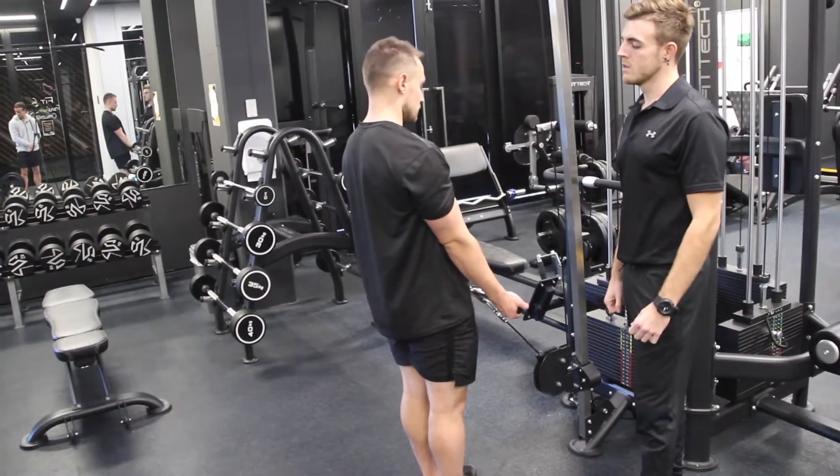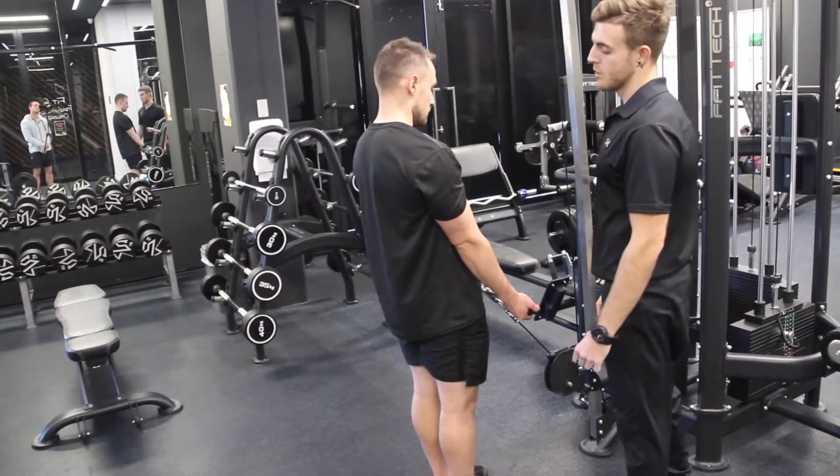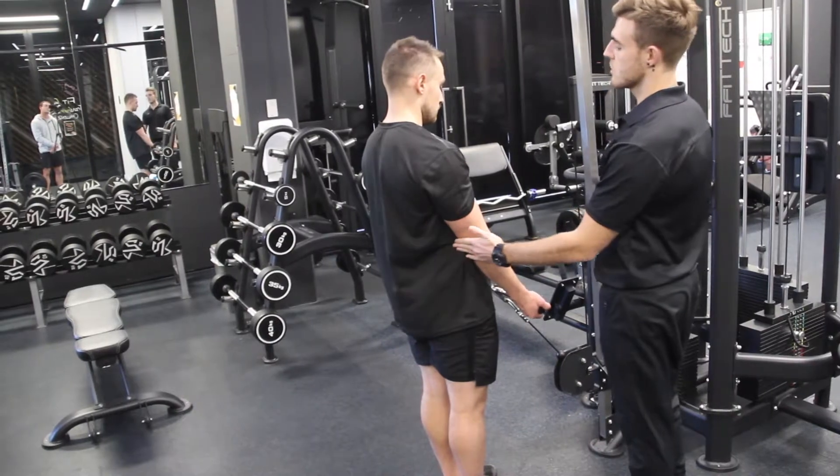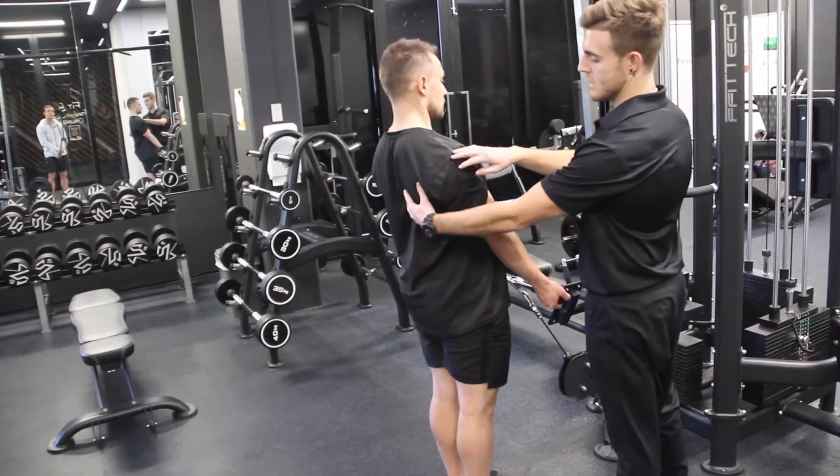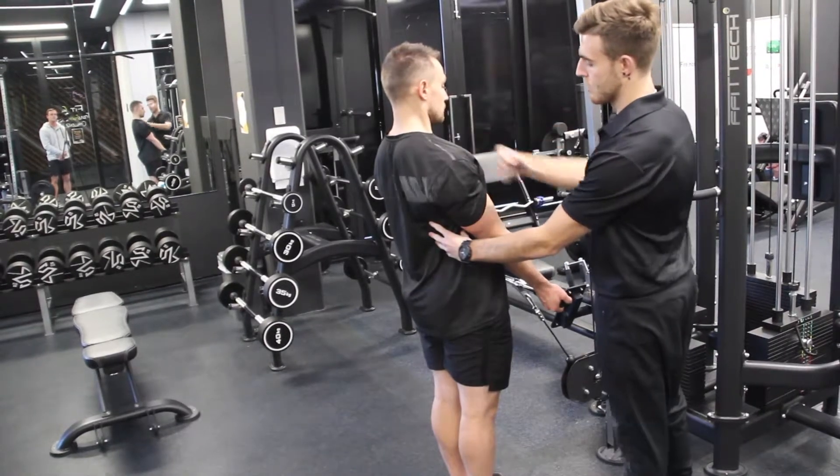Straight Bar Cable Curl — grabbing the bar at shoulder width apart. Elbows are slightly forward in front of the body. We want to maintain this by squeezing the upper back and pressing the shoulder blades down.